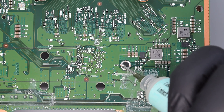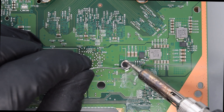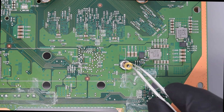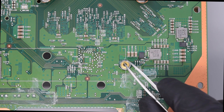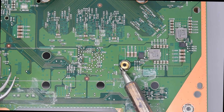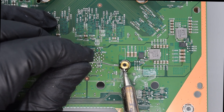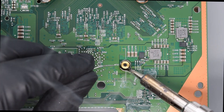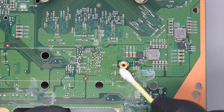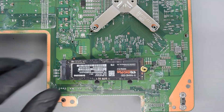Now we need to solder a standoff — I think it's a donor part from some M.2 enclosure. Once done, we can slide the drive into the slot and secure it with a screw.